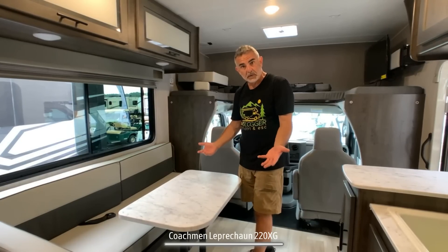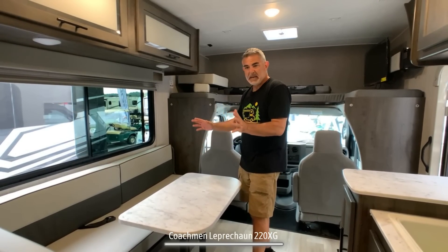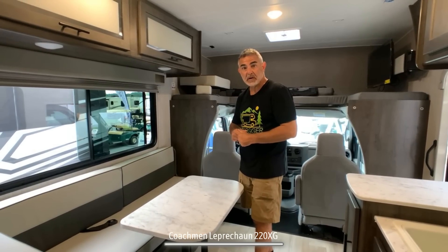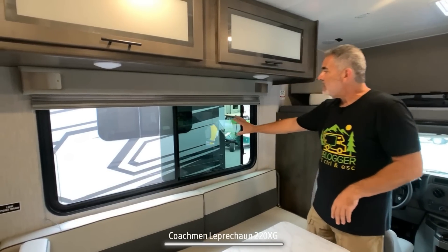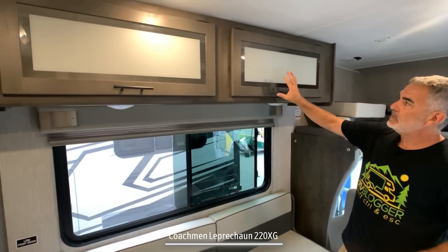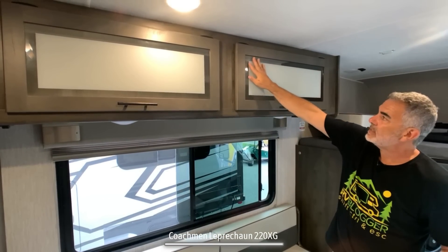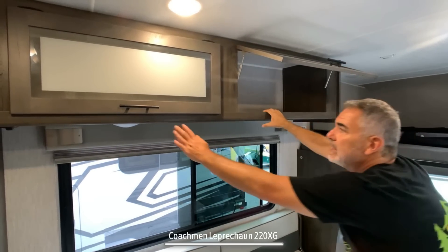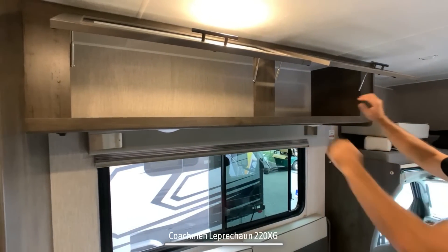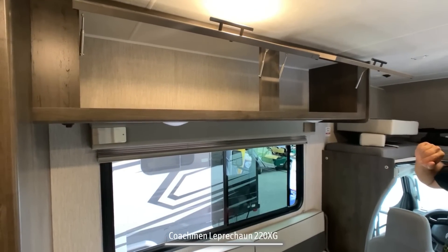It's definitely long enough for an adult to sleep here, and maybe two kids as well. Over top of the dinette area, there's a nice big dinette window, and above that there are storage doors with a nice glass inset with a slightly smoky inset in the middle — it's a really large storage area up top.